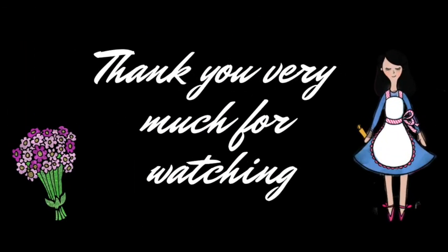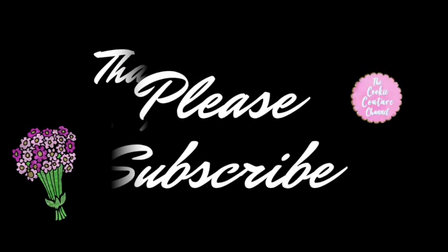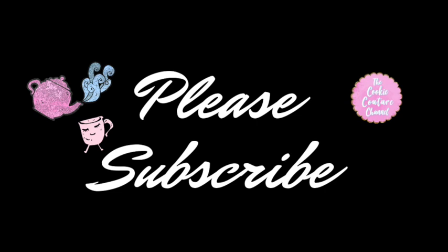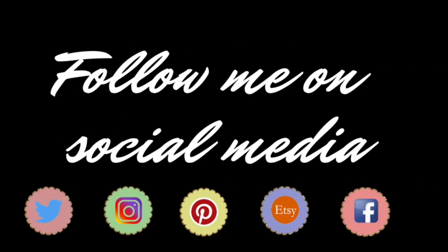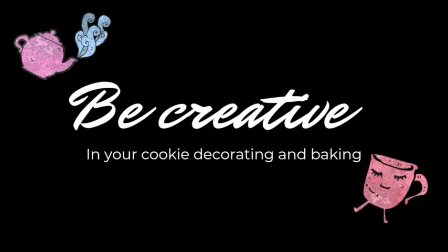Thank you very much for watching this video. If you are new to my channel, please subscribe. If you like this video, give it a thumbs up, share it with your friends, and leave me any comments, questions, or suggestions — I will be very happy to take a look at them. Remember that you can follow me on my social media, and that you need to be very creative in all your cookie decorating and your baking. See you next time, bye-bye!